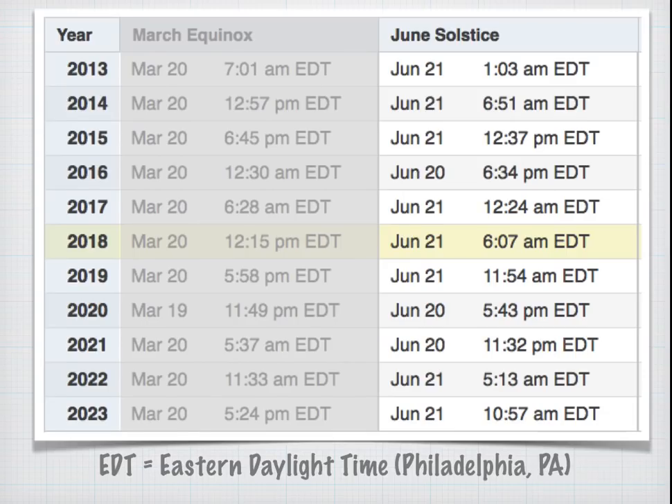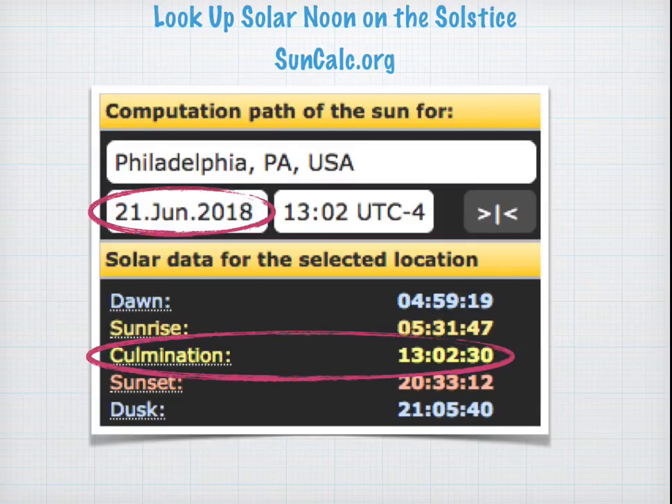You can look up when the June Solstice is going to be. This is from timeanddate.com — it shows a bunch of dates coming up. So this year, 2018, it's going to be June 21st. Next, you're going to look up the time of Solar Noon. This is a screenshot from suncalc.org. For June 21st, it says that Solar Noon is going to be at 1:02 PM — they call that culmination, it's when the sun is highest in the sky — 1:02 PM for Philadelphia.